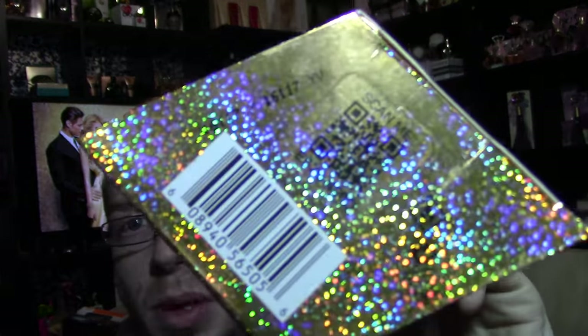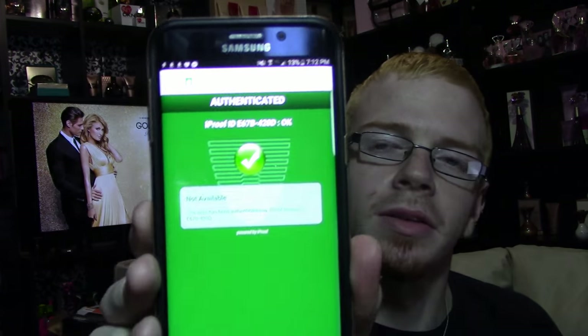On the back there's one of those scan-me QR barcodes. Almost all the Parlux fragrances have these. When I first got it and scanned it nothing happened, and scanning it now still nothing happens — it just says 'Authenticated, iProof ID not available' but nothing else comes up.